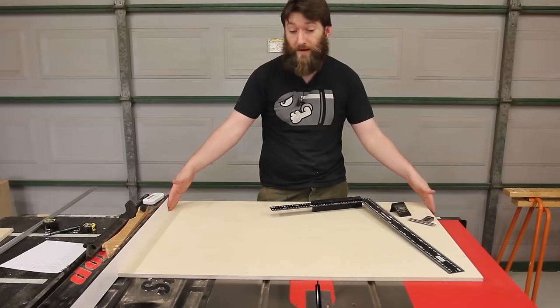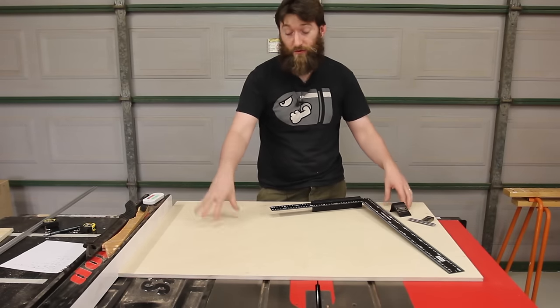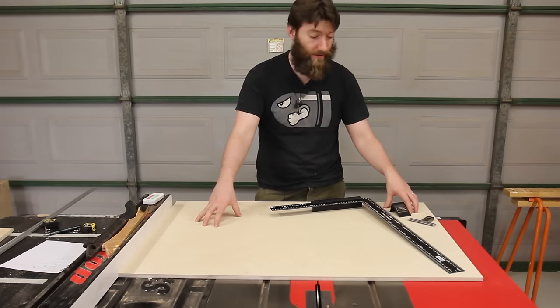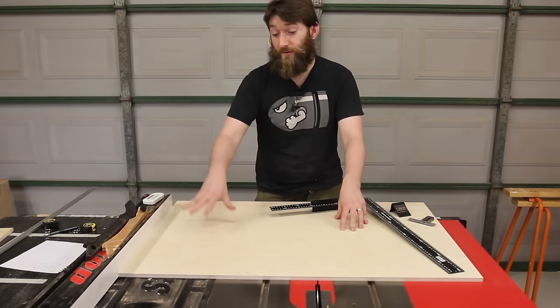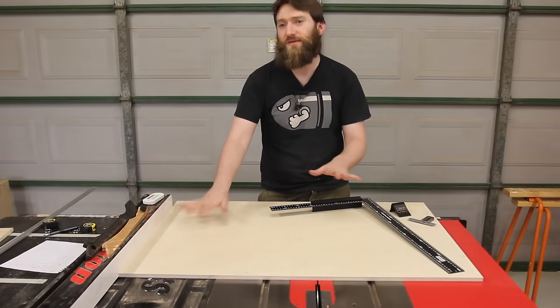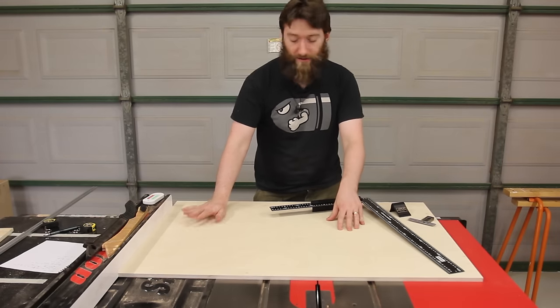To start off with I've got a metre wide panel by about 600mm deep. It's 12mm or half inch Baltic Birch Ply. I'm opting for Birch Ply because it is very strong, stable, and very stiff, and those things are quite useful to have when you're trying to get a lot of accuracy out of stuff.